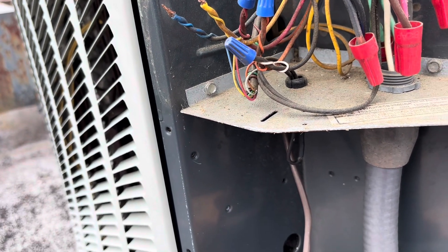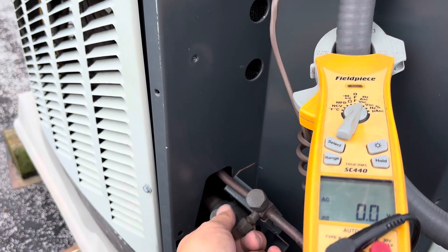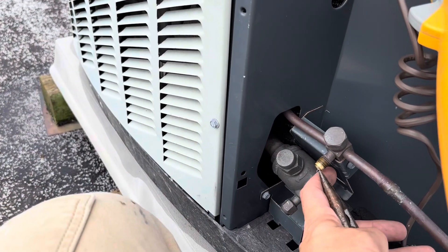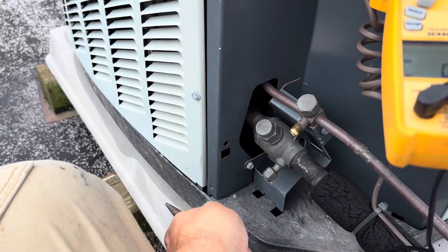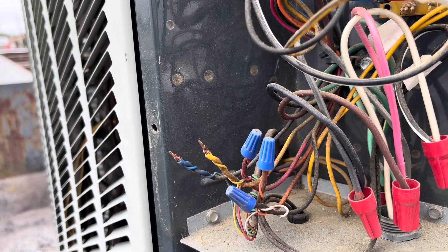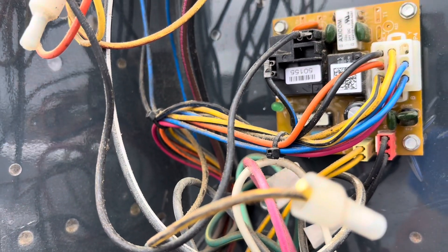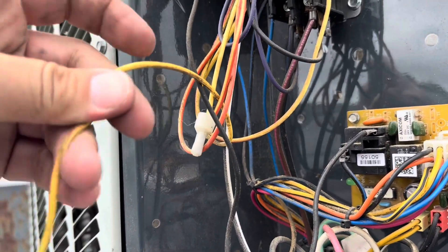We must have a pressure switch open. Let's see if we've got charge. We've got charge — now we're finding which pressure switch is bad. The board is doing its job. I haven't looked up this code because Daikin does all kinds of crazy stuff with their codes, but it'll be easier for me to just find out which pressure switch is bad.